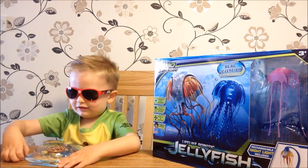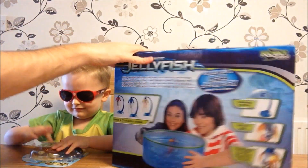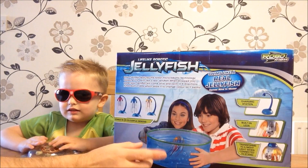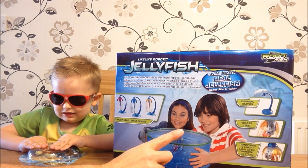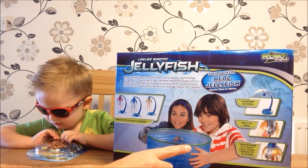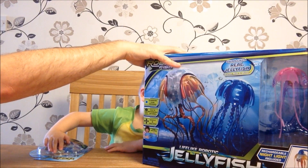This is the brand new Robo fish. Robo fish have been around for a couple of years - we've had them before. This is the Robo fish jellyfish. It charges up, it's rechargeable, and when it's on the charger you can use it as like a bedside lamp. I think the tank is collapsible. Shall we open this up and have a look?